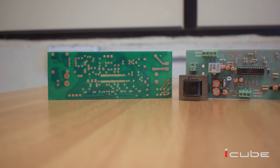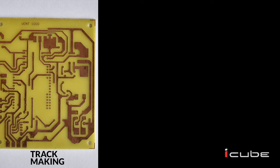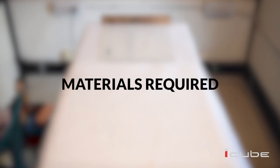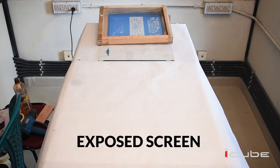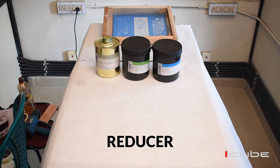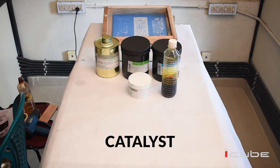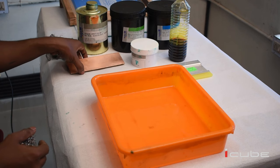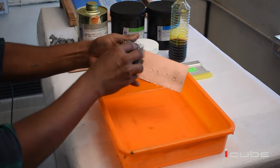Hi friends, welcome to iCube Design Studio. Today we are sharing how to make a printed circuit board using screen printing in a very easy manner. PCB making includes three processes: first, track making; second, legend printing; third, green masking. The materials required are exposed screen, circuit blue ink, solar resist, screen reducer, ferric chloride, catalyst, copper clad board, and a squeezer.